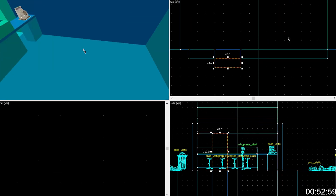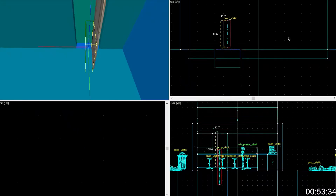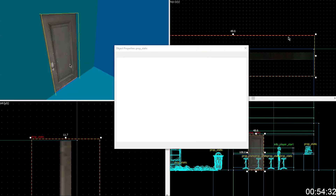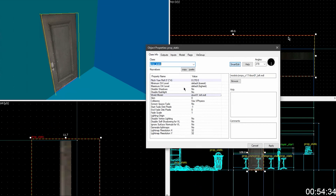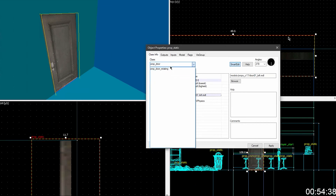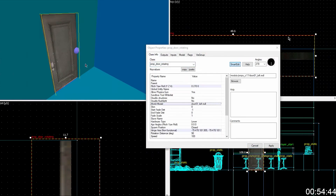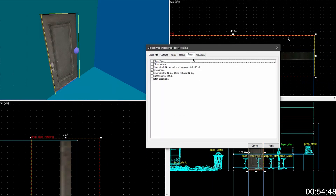But it makes the doors look a zillion billion times better. Let's just see what we're working on. Make that a prop door instead of prop static. Why? Because then it will have the door handle on it — hit accept, and set it to, in the flags tab, set it to starts locked so you can't open it.